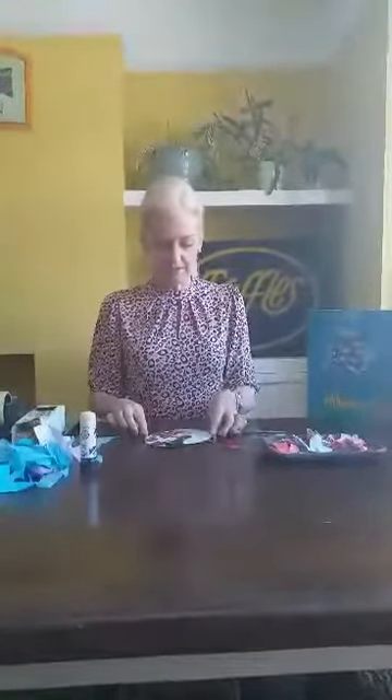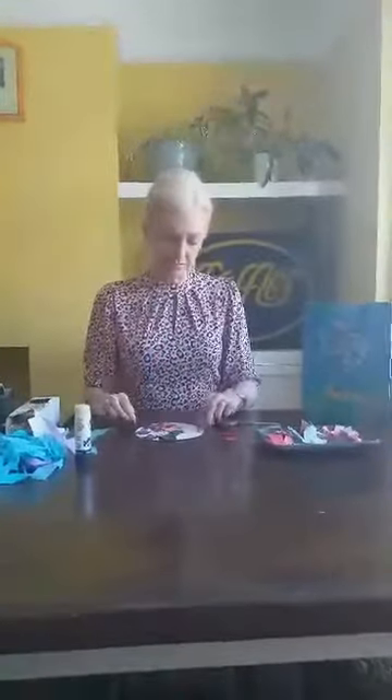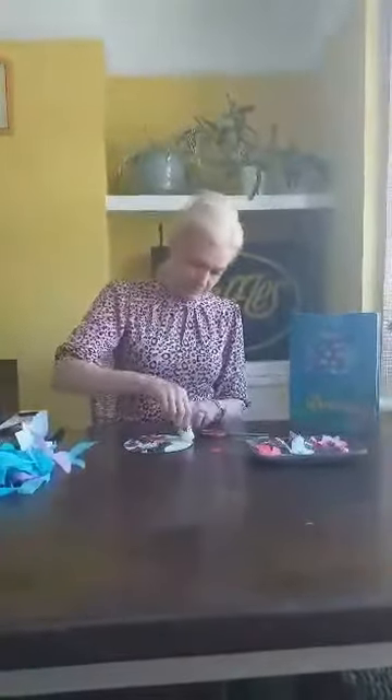Once you've kind of done about half of your fish, about three quarters, you could maybe then try and either draw and colour some lips on, or like I've got here — I've got some red bits of fabric. I'm just going to stick these on so they'll look like lips, hopefully the fish's lips.